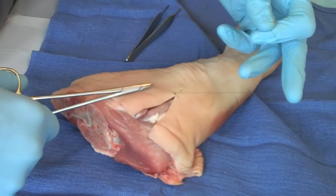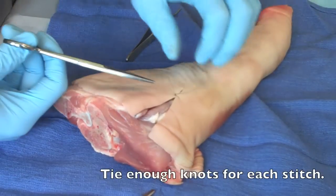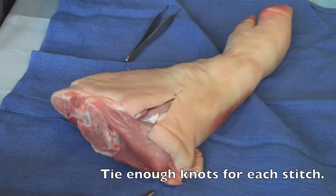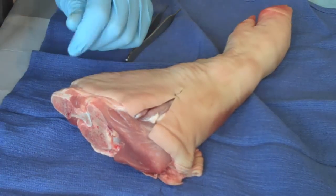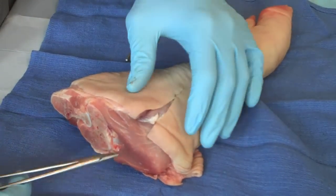Many people ask how many knots do I throw for each suture? My sense is you want to throw enough — enough to keep it tight and snug without doing too many or too few. If you do too few, it will become untied. It's the one thing that patients will notice. So make sure that you throw a good clean knot and do a careful job with that.